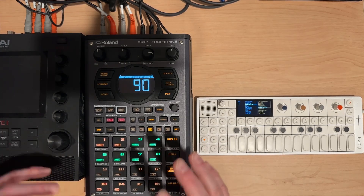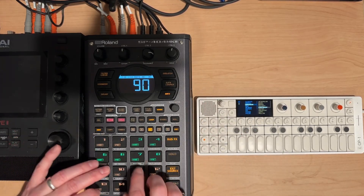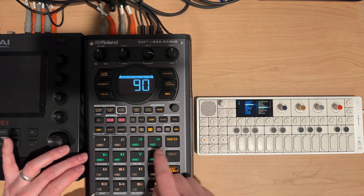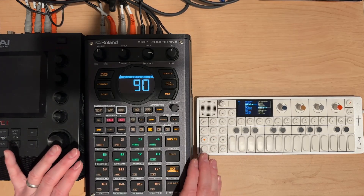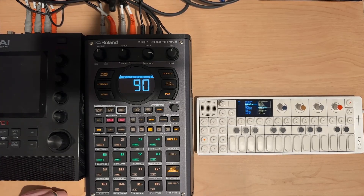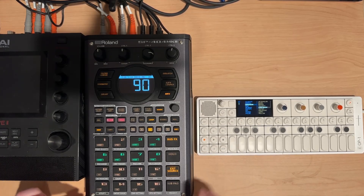There's a lot of performance behavior you can have here. If you have fixed velocity off, you can adjust how loud anything comes in. You can adjust the timing for when it comes in, use the loop links — there's a lot here to make expressive sounds and perform with.